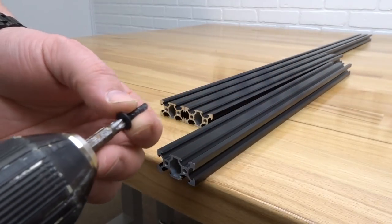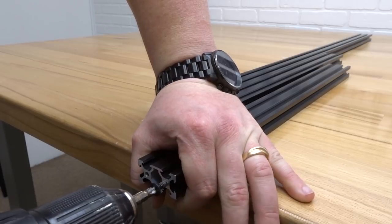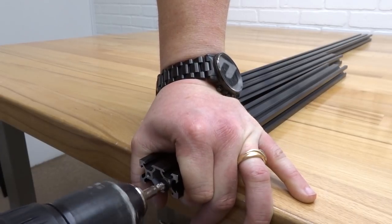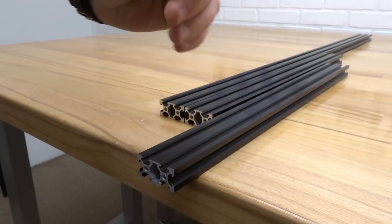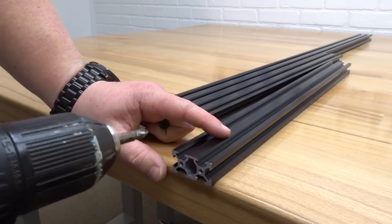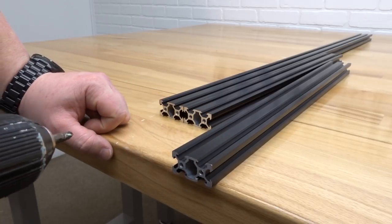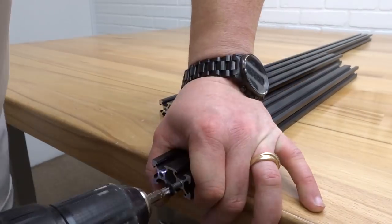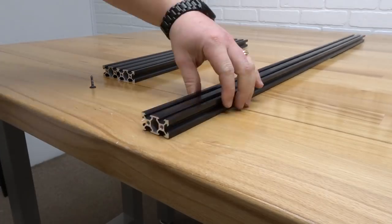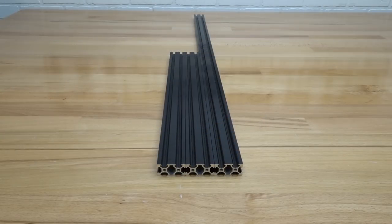Taking your self-tapping screw, go ahead and put it on the end of your drill. Inserting it into the hole of the extrusion and holding firmly, go ahead and screw into the extrusion and back out. Repeat the same process on the additional hole. That's how you pre-thread your holes. Do the same process for each additional piece of extrusion.